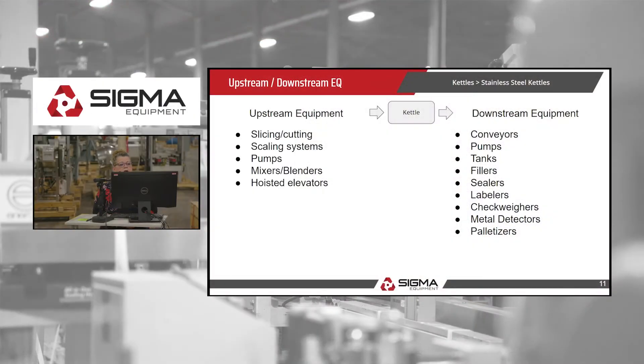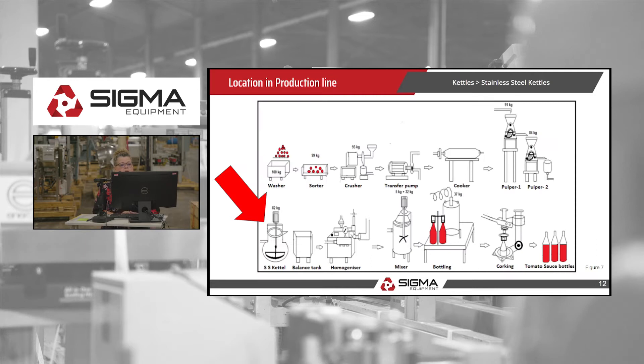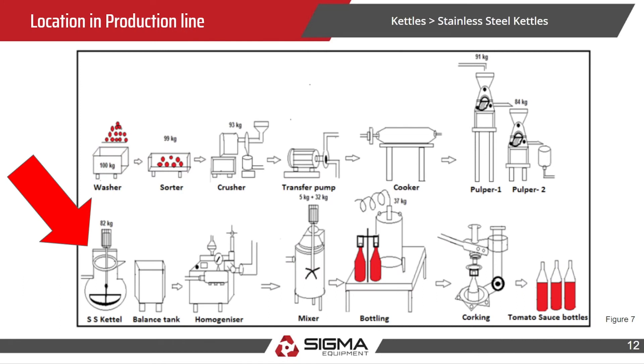Upstream and downstream: before the kettle, you would find slicing, cutting, scaling, pumps, mixers, and blenders. Downstream: conveyors, pumps, fillers, sealers, and labelers. Here's a tomato sauce production line — from the very beginning with the washer, sorter, and crusher of the tomatoes, then cookers, then the kettle where the red arrow is, then homogenizer, mixer, and bottling.